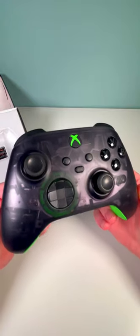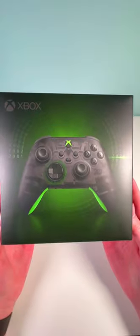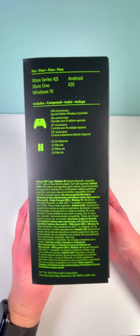The new 20th anniversary special edition Xbox controller. This thing is pretty sick, and I can't believe Xbox has been around for 20 years now. You can see here on the box it started in 2001, and of course we are in 2021 now, for a total of 20 years of Xbox.